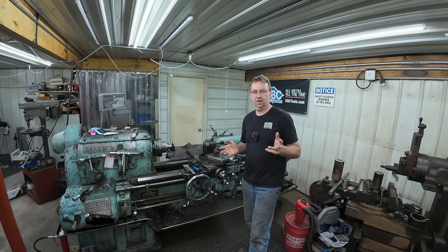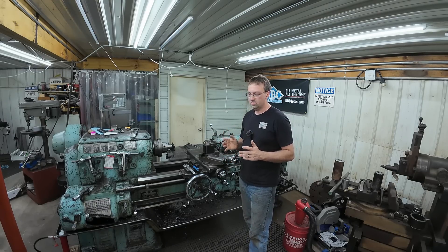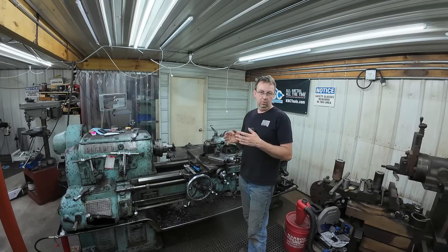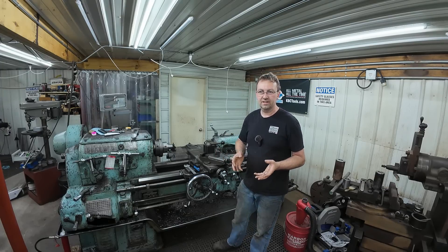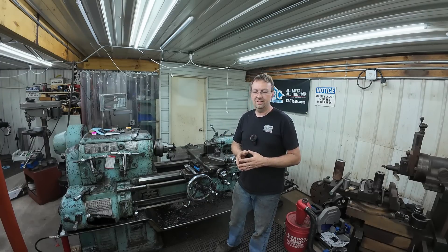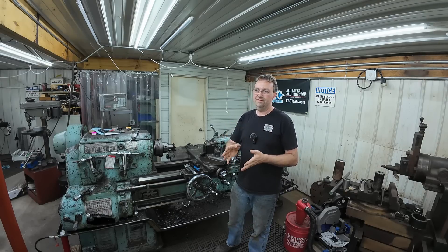There were a lot of good questions and comments in that video. One of them was why I've been using the Monarch lathe a lot more lately. Well, there's a reason for that — it's not that the Lion is not a good lathe. It is an amazing lathe and I love that thing.